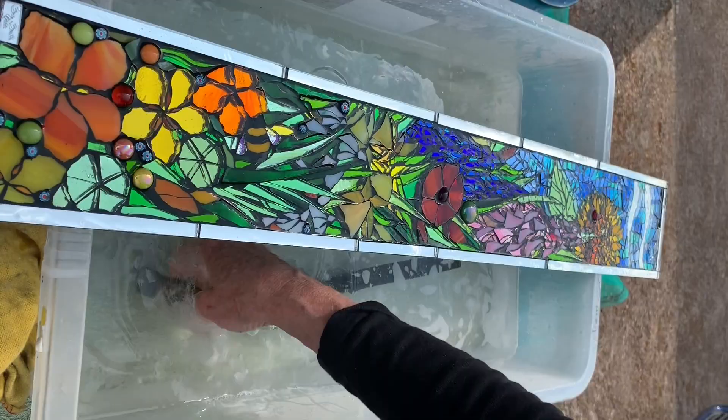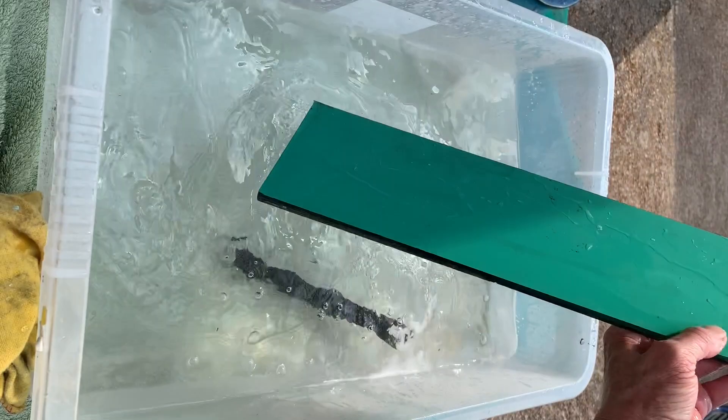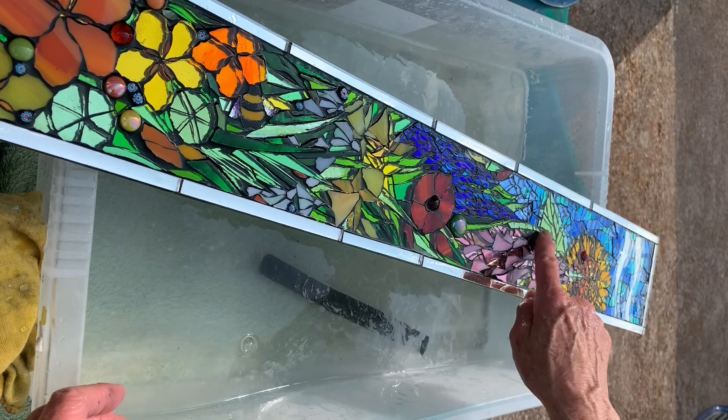You don't need to invest in an expensive grinder to do this — just a cheap little stone like that will do it, and you can get one in most kitchen shops or hardware stores. There we go, that's done. Now the next thing is the sharp glass here on the surface, so we need to dry this first.